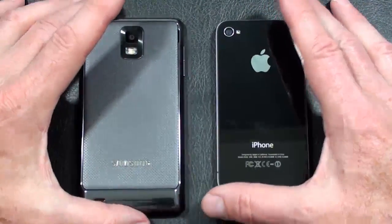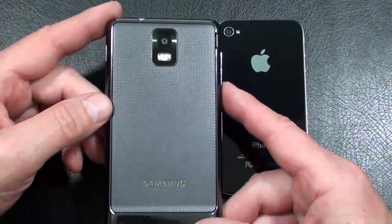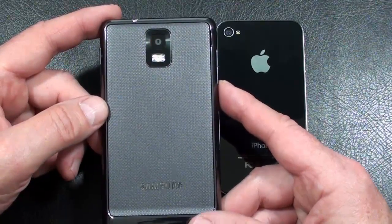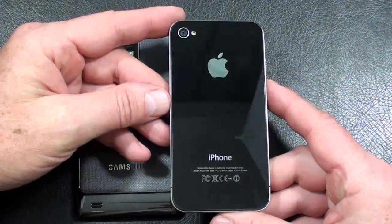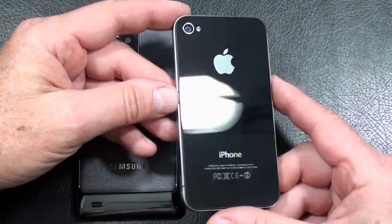Let's talk cameras. The Infuse 4G offers an 8 megapixel camera with autofocus, LED flash, geotagging, touch focus, as well as face and smile detection. Video capture is 720p. On the iPhone 4, you get a 5 megapixel camera with autofocus and LED flash, also offers touch focus and geotagging. Video capture is also 720p.